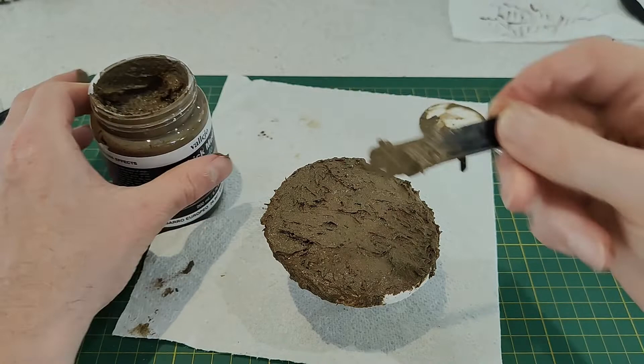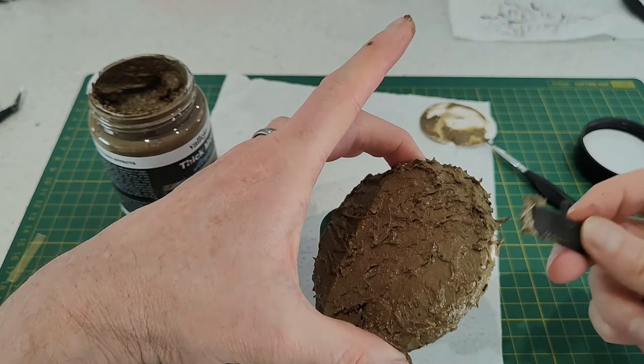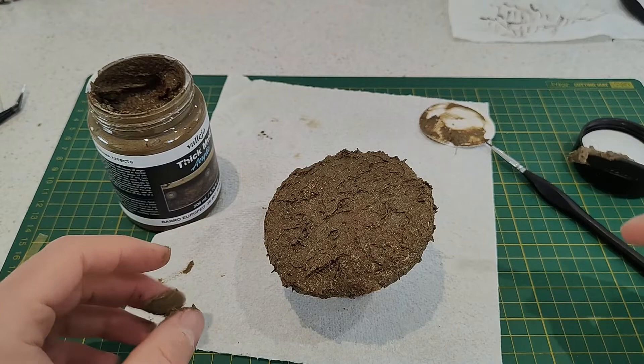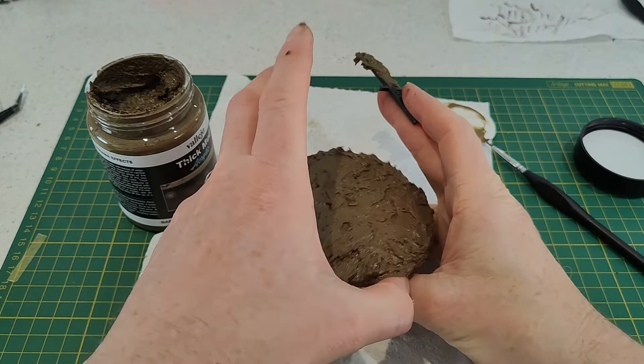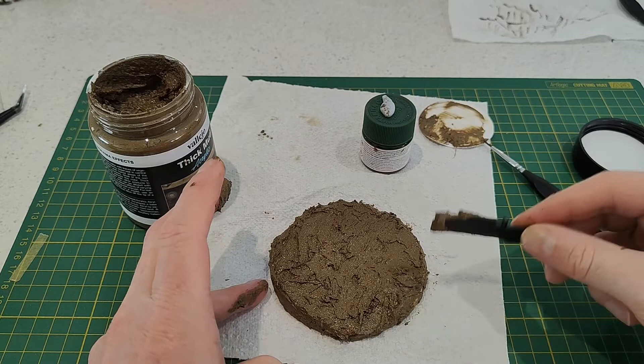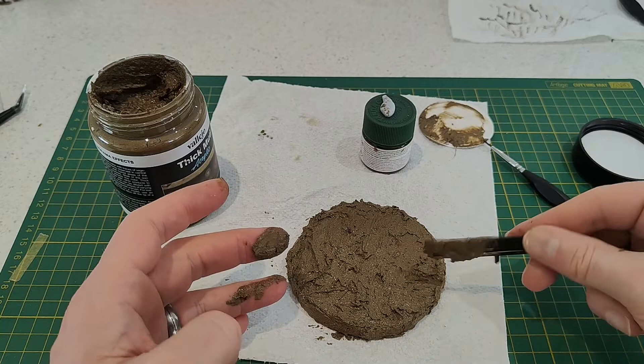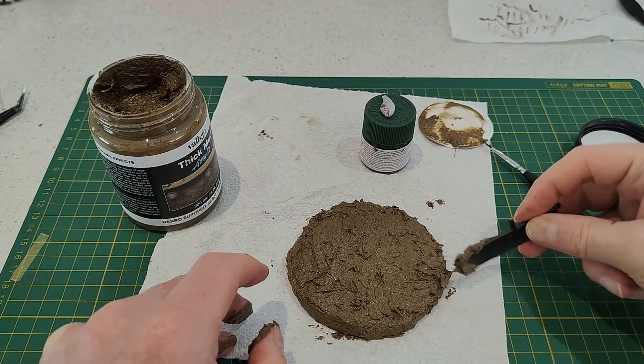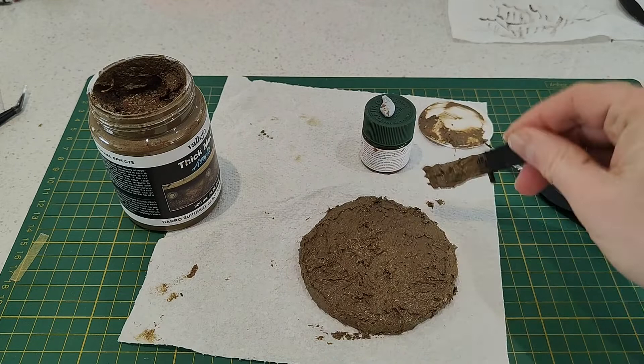Covering the sides here, because these sides will show once it's on its base plate, so it's important those sides are covered. There's probably a better way of doing this than holding it and getting it all over my fingers, but it is an acrylic product so it washes off fairly easily. Just a bit more to cover that side.